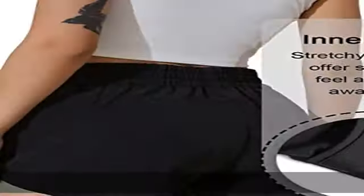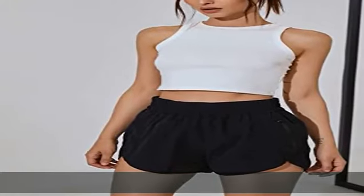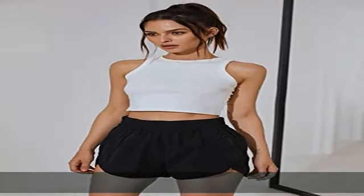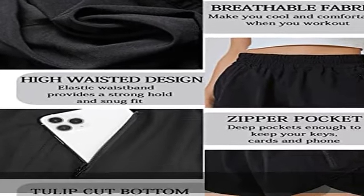Style Guide: all our shorts for women are sized according to our brand size. Please choose your size by referring to the last photo or the Amazon size chart in the description to get this product today at the best price.